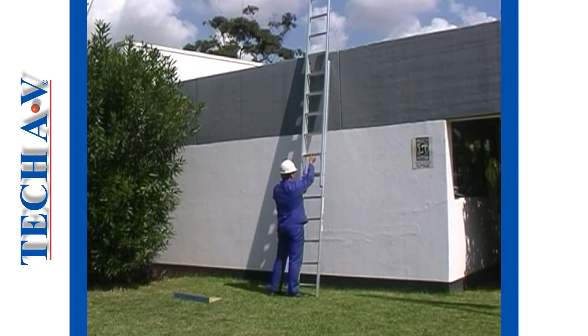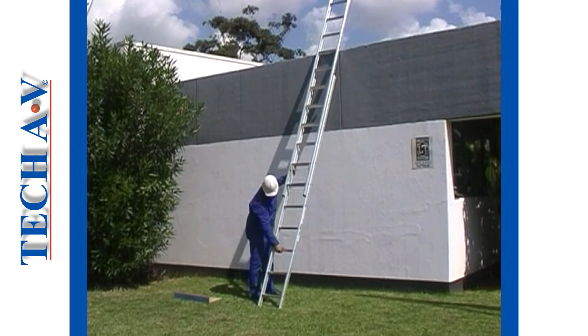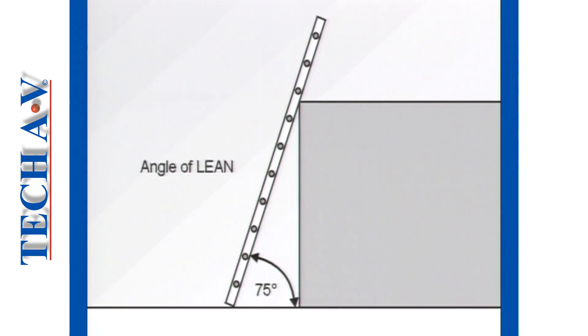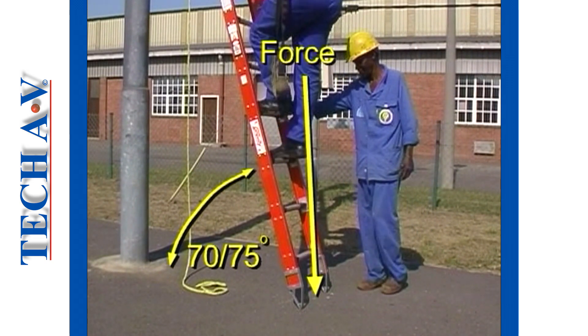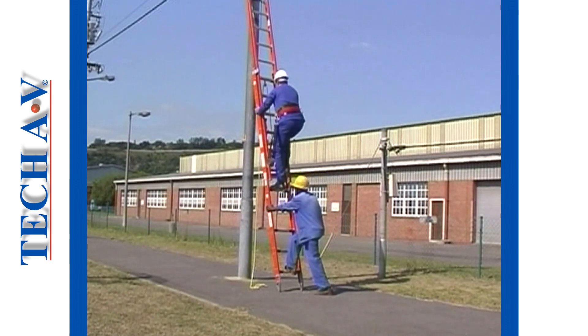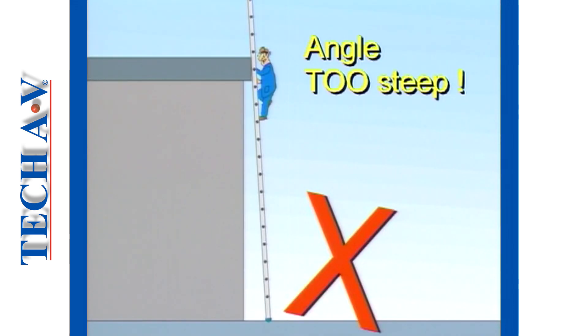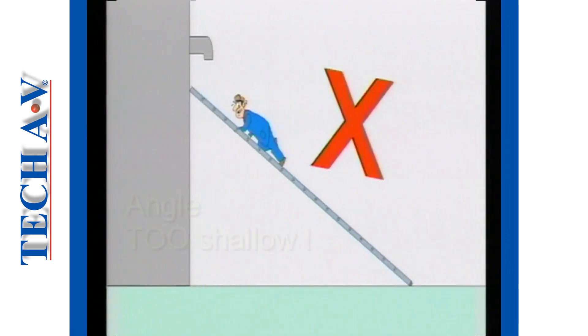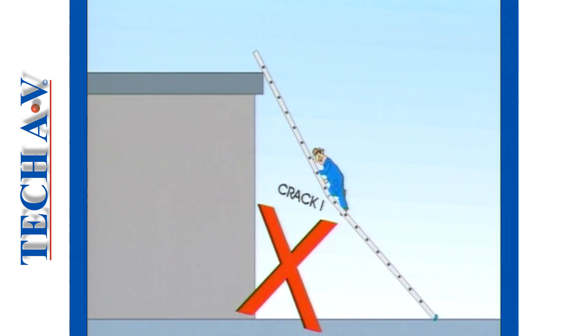From this position, an extension ladder may be extended, and we shall look at this procedure after we have discussed the correct angle of lean. All lean-to ladders are only safe to be on if the angle between the rail and the ground is between 70 and 75 degrees. At this angle, the combined mass of the ladder and a person on it provides maximum friction upon the ground and sufficient balance. If the angle exceeds 75 degrees, there is a risk of toppling backward. If set less than 70 degrees, the feet may slip out or the ladder may buckle, even break.